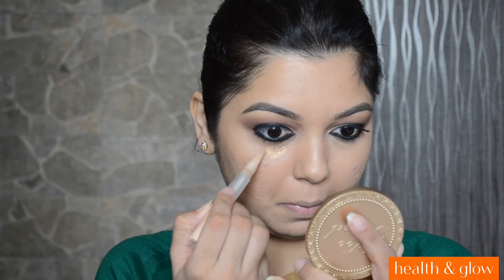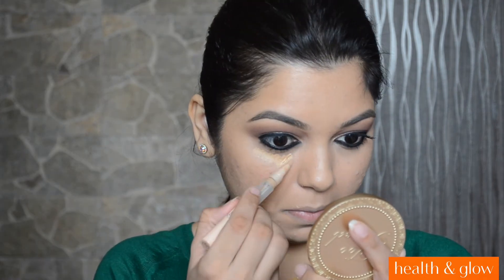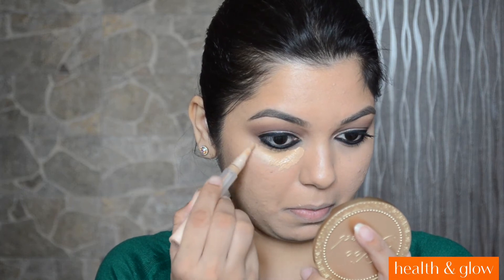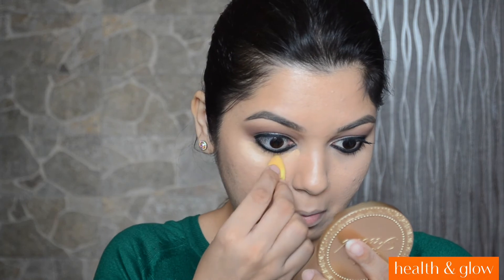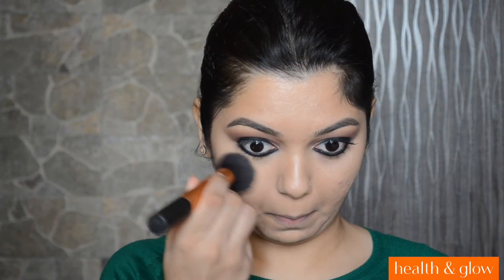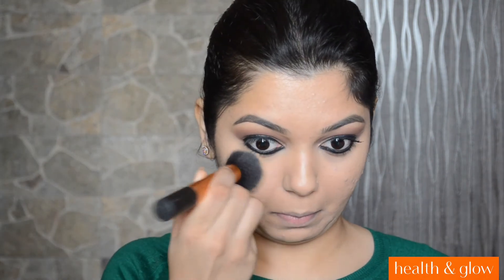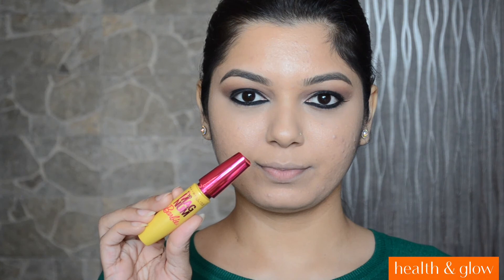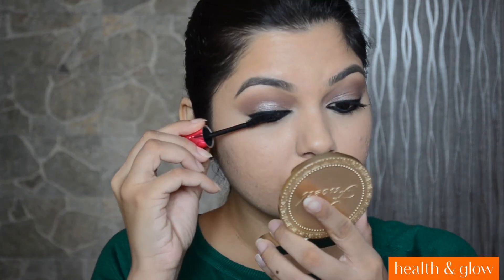I felt I needed more coverage under my eyes. Hence, I went in again with that same Maybelline Concealer. And then I will be blending it with the Micro Mini Beauty Blender. And then I am going to set the concealer with the Maybelline Fit Me Powder. And then I will be applying the Maybelline Magnum Barbie Mascara.